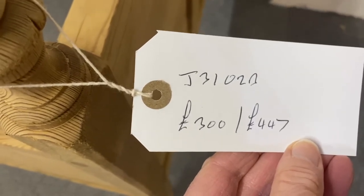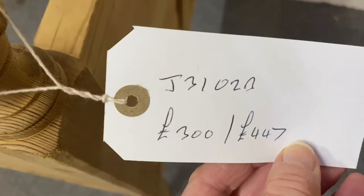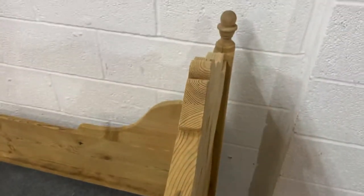If you'd like it wax polished and for us to put slats in to support the mattress, the price is £447. It's 47 inches high at its highest point, up to the top of the headboard there, as you can see.